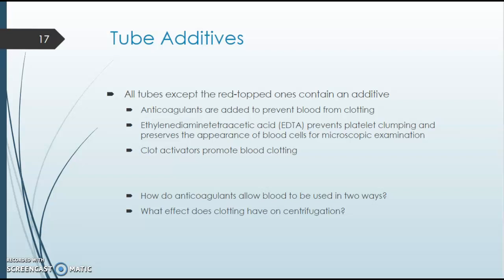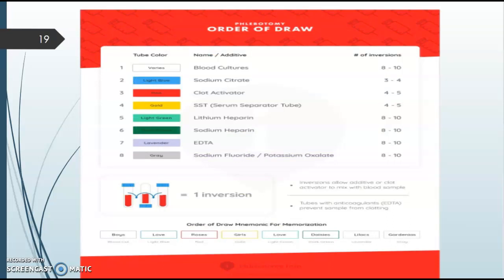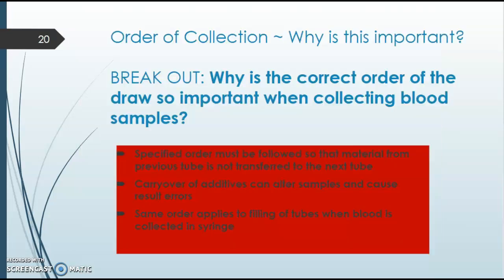It's always important to invert your tubes after doing a draw. Once you get the tube full, you will slightly invert it up and down a certain number of times depending on the tube color. Most standardly it's eight to ten times, but certain tubes require less.